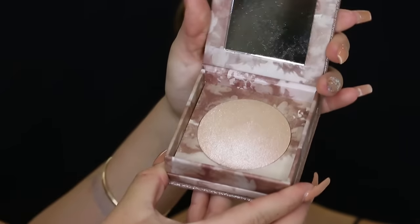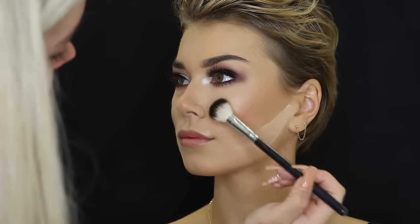Then taking the Too Faced Sweethearts Blush — it's a peachy one, it's amazing. And then taking the Urban Decay — I think it was Illuminated? It's so glittery. This is like one of the first times I used it. I did really like it, but then I did go over the top with MAC Soft and Gentle later because I felt like it needed to be placed down — it just looked like glitter sitting on top of her cheekbones.